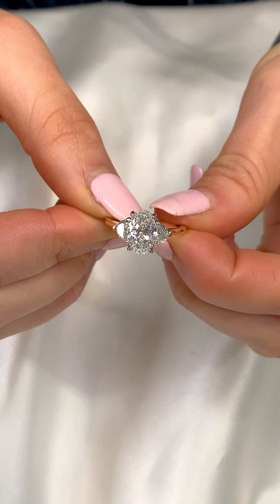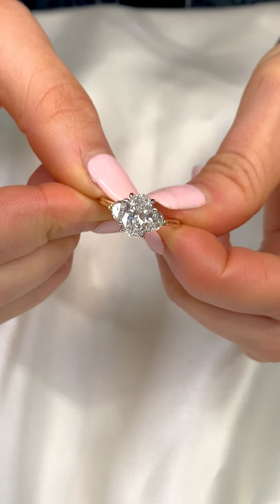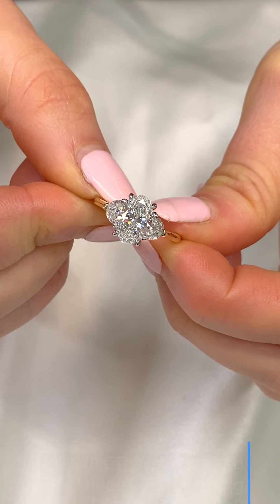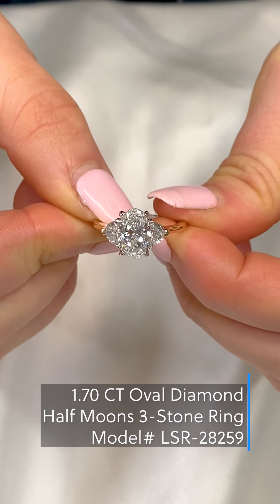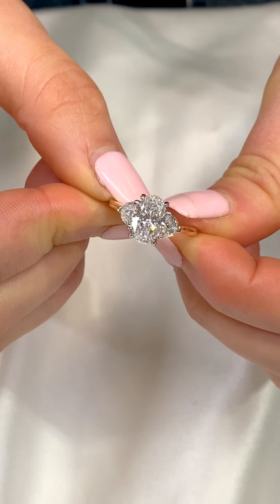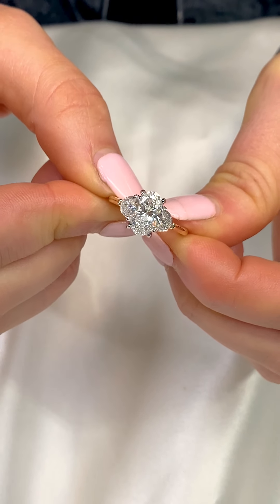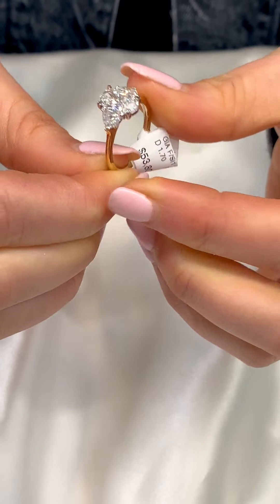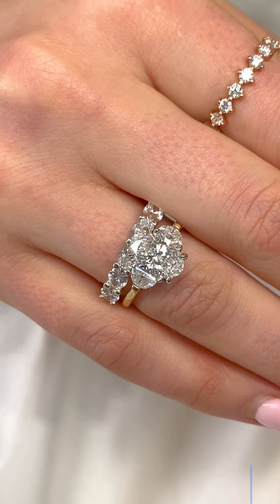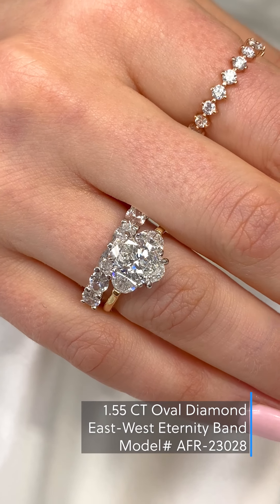Oval diamonds pair beautifully with half moon side stones as they complement the round edges of an oval center stone. This beautiful ring set in two-toned yellow and white gold can be paired with many different wedding band designs. We have paired this ring specifically with an east-west band as it matches beautifully yet still keeps the focus on the center stone.